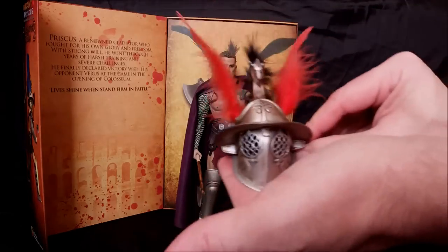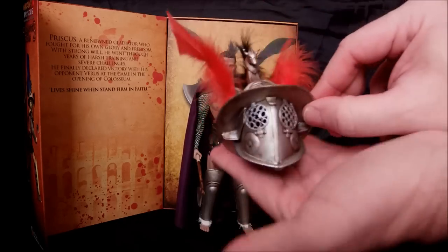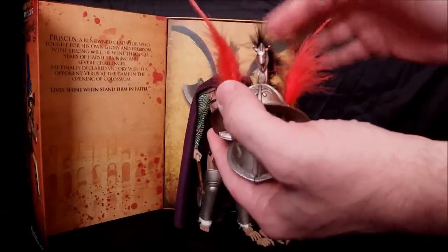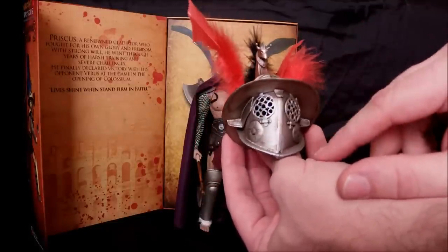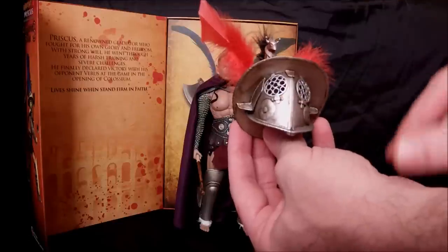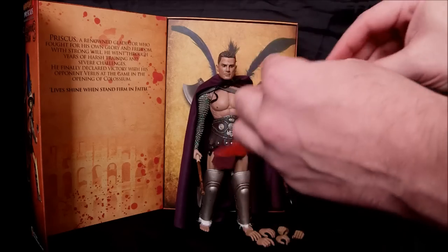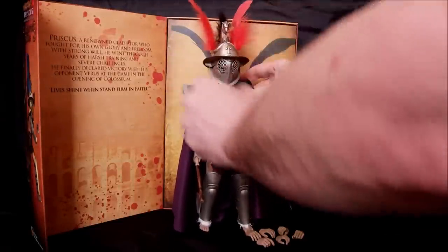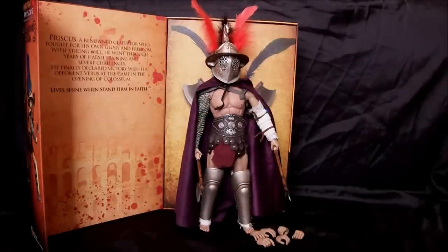The helmet - you can see the weathering and detail on it, it is absolutely gorgeous. The original release was gold or brass colored; this one is silver. It has blue feathers and a black plume on the back. The individual eye shields can actually pop out and be removed, and the face shield can also be removed if you just want to have the helmet as a hat. Really well detailed and fits on the figure perfectly.